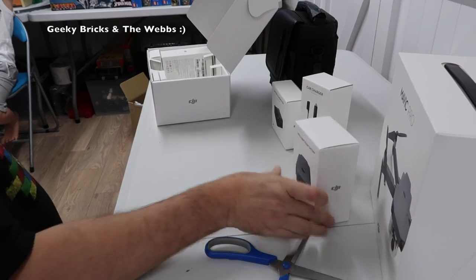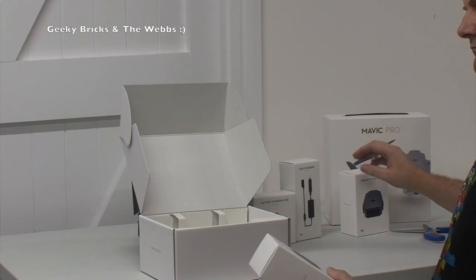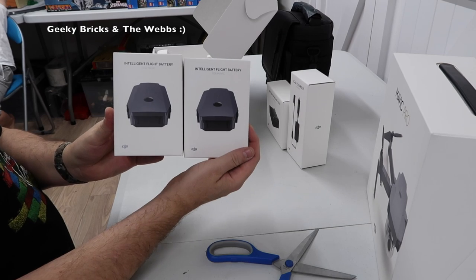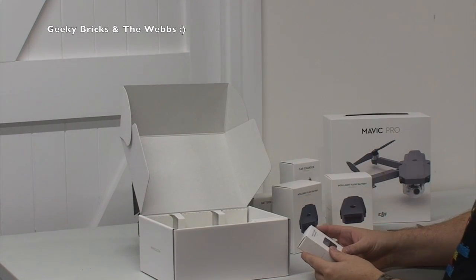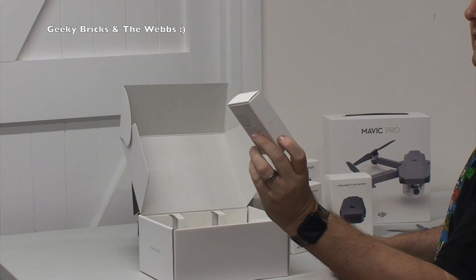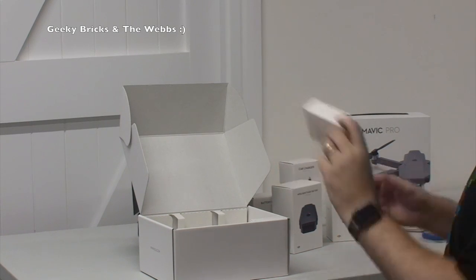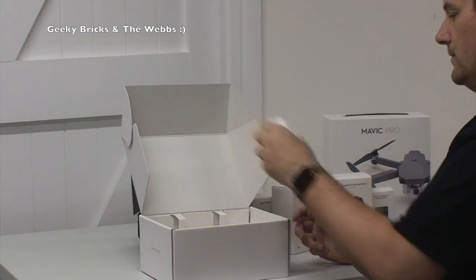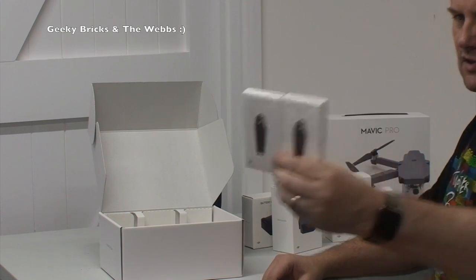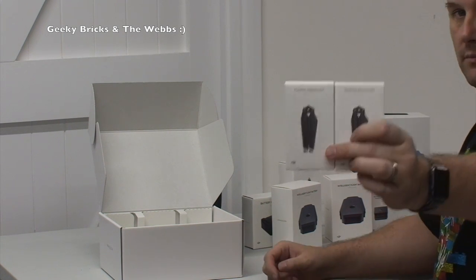Next we have a spare battery — the intelligent flight battery — so hopefully there's a little battery in there with the Mavic Pro already, and I've got a spare battery. And we have another one as well, so another flight battery — that makes two. We also have a battery to power bank adapter; if I remember correctly, that lets you plug it in and charge your iPhone from the drone battery.